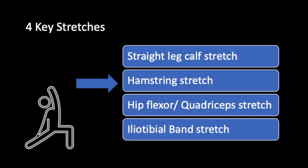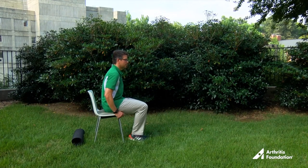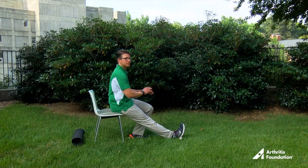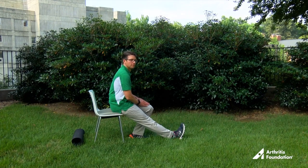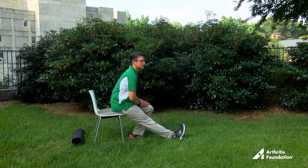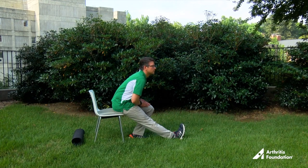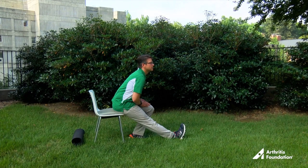If you have a hard time keeping your balance, the hamstring stretch can also be done from a seated position. Sitting toward the edge of your chair or bench, stretch out your right leg with your toes pointing up. Keep your left foot flat on the ground and press gently on the left thigh with both hands — this keeps you from slumping. Keep the back straight and gently lean forward from the hips until feeling a stretch in the back of the right thigh. Pull the foot back, pointing the toes up. Participants may feel a stretch just by straightening up their back. Hold for 30 seconds and then repeat with the other leg.